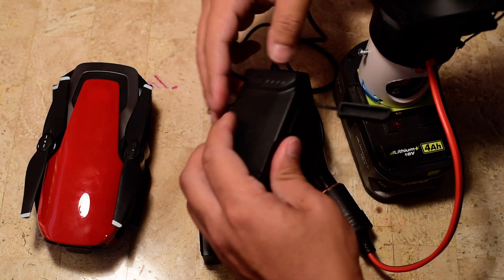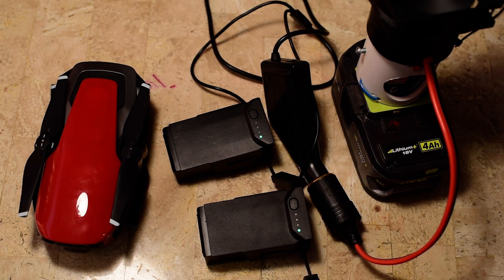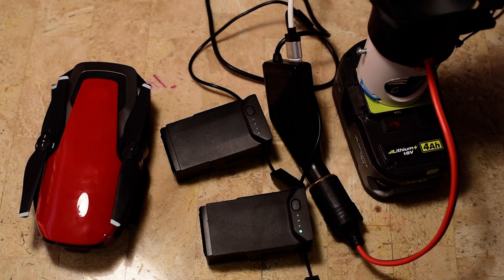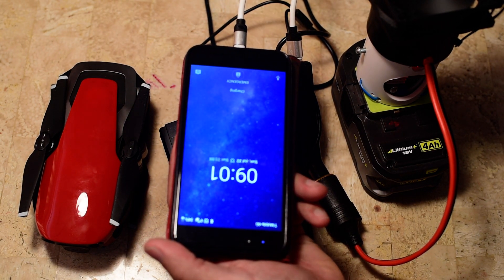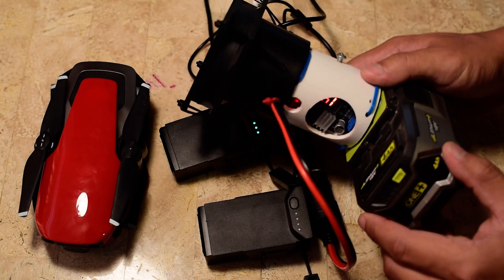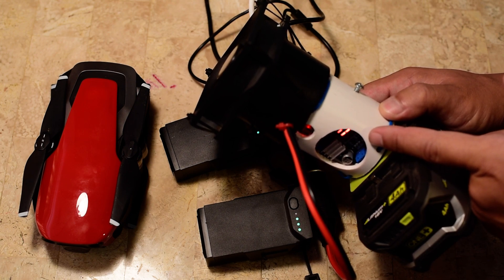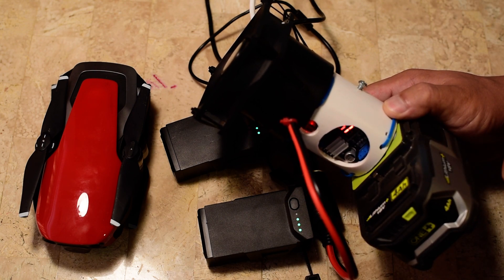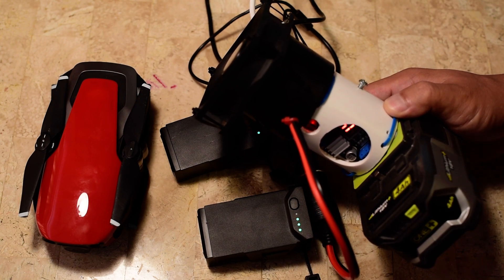All I have to do is plug the batteries in and it will start charging. It always takes about one hour to charge the batteries, and charging two at a time still takes one hour. If I plug in the USB and charge my phone as well, the buck converter's voltage meter starts jumping around a little bit. But I've timed it charging one battery and two batteries, and even with that, it still takes an hour. For peace of mind, I've been just charging one battery at a time.